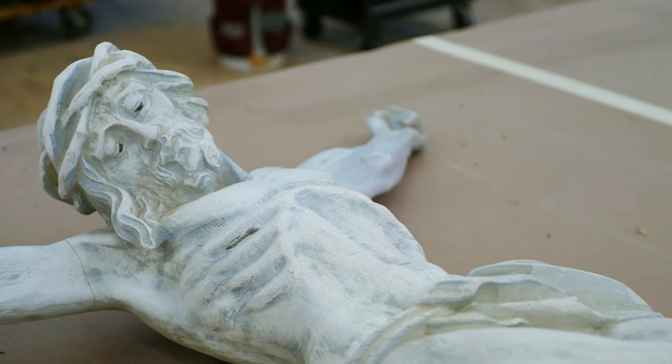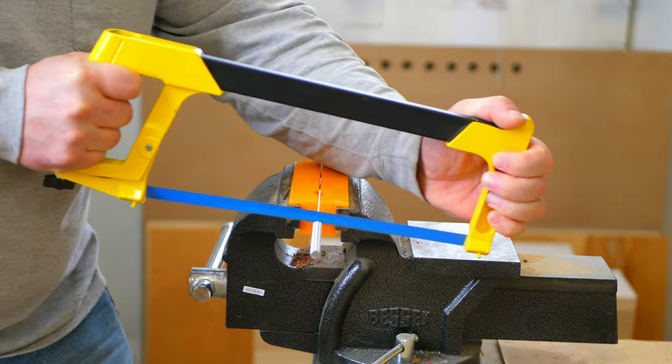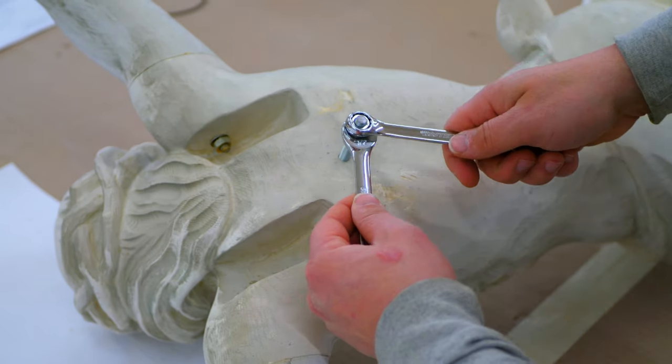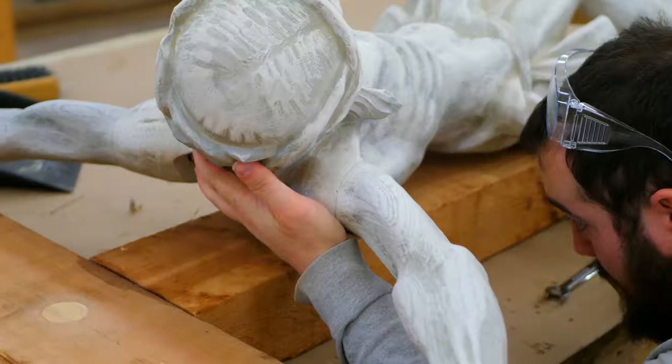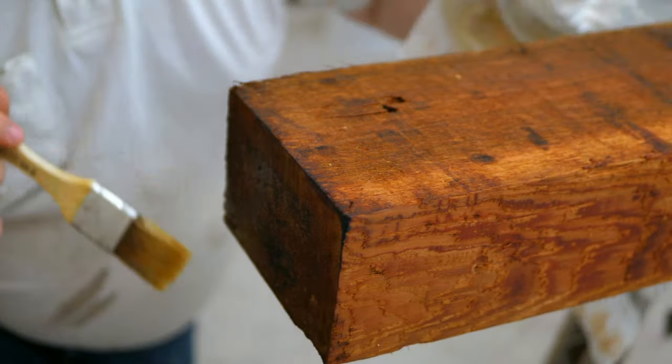The centerpiece of the crucifix is a 50-inch resin corpus of Jesus Crucified. Large screws were cut and affixed to the back of the corpus to attach it to the cross. Next, the cross was treated and finished to withstand the outdoor elements.